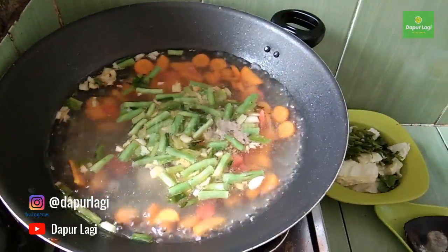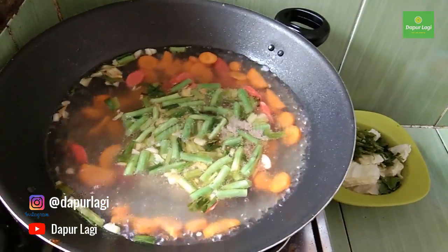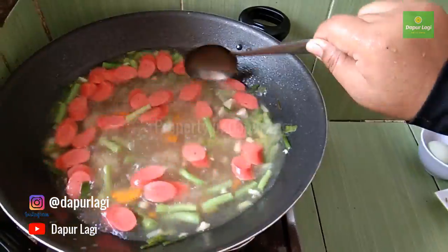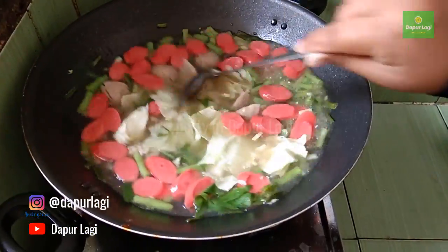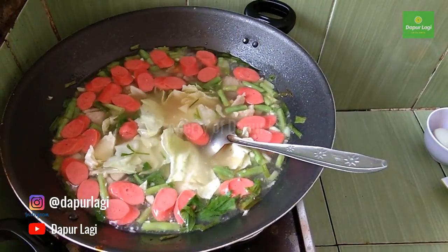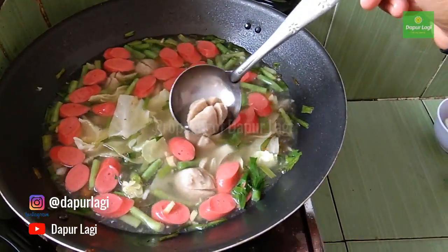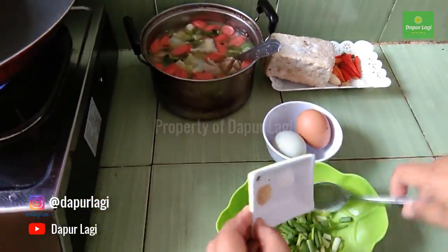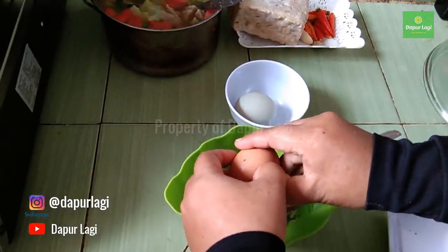Add salt, sugar, pepper powder, and broth powder. Cook until the carrots and green beans are tender. Once it's boiling and soft, add the cabbage. Don't forget to taste — if it needs more salt, add some. Once it's cooked and ready to serve, we move on to making the fried egg.